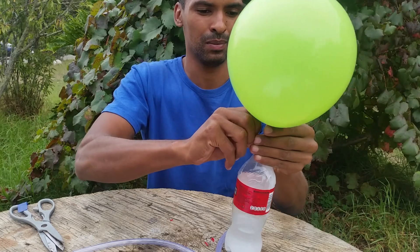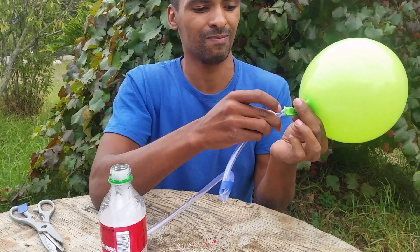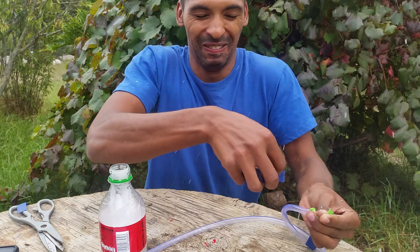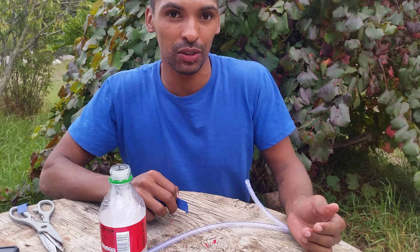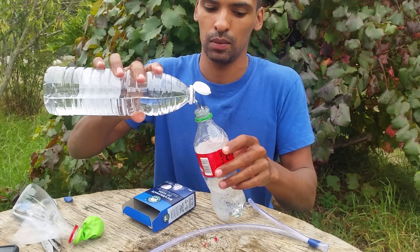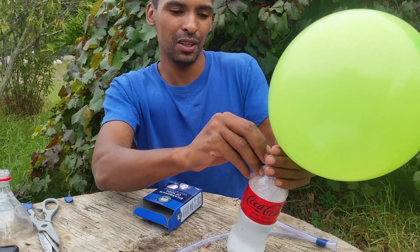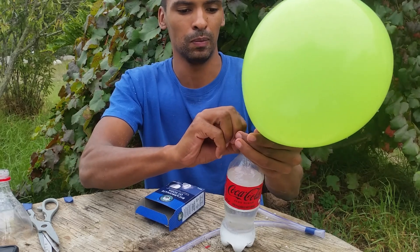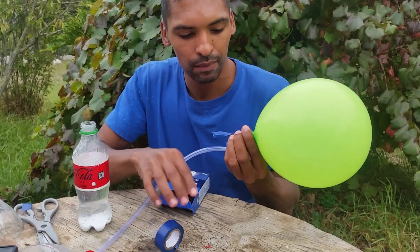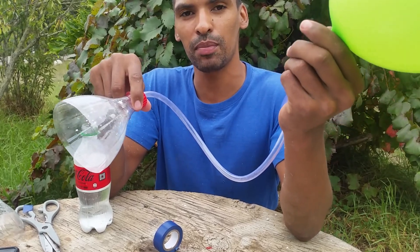And just close that up, and carefully tape this end of the hose to the end of this balloon. I'm glad we have to do that all over again. Carefully remove it.